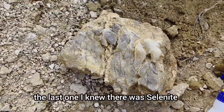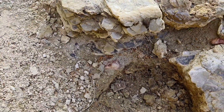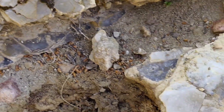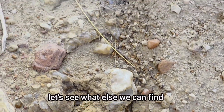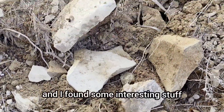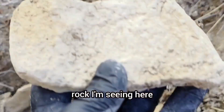The last time I knew there was selenite. It appeared maybe celestine or blue fluorite, and smoky quartz. So let's see what else we can find. I was moving a weed and found some interesting stuff.